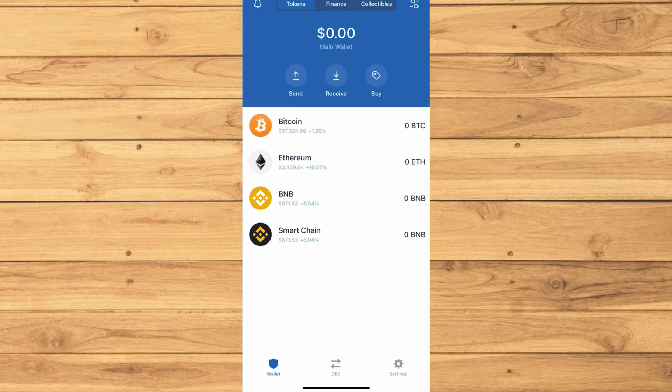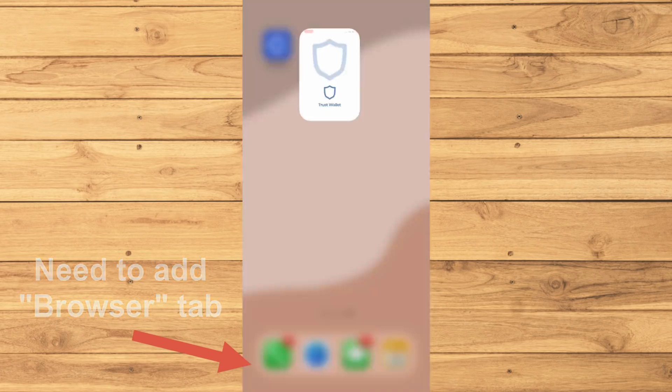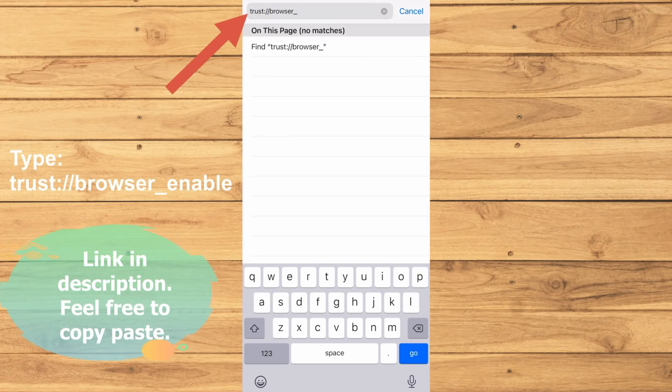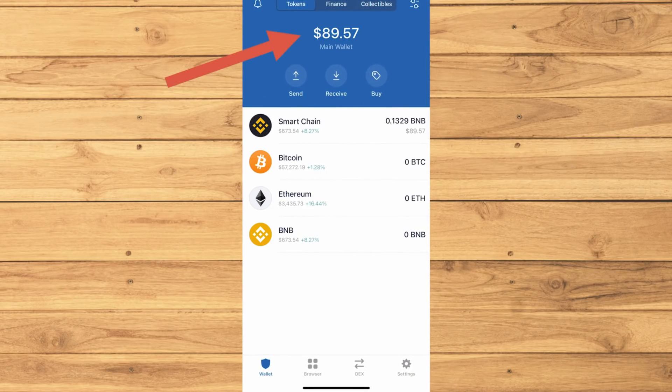While waiting for the money to transfer, for iPhone users you'll want to add another tab on the bottom to enable the Trust Browser. To do this you'll have to go to Safari first. Type this exact link then tap go, and now you can go back to the app. Now you can see that you have some money in your wallet and you now own some Smart Chain BNB coins.